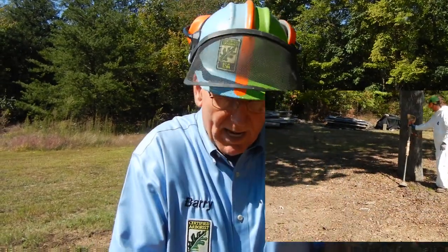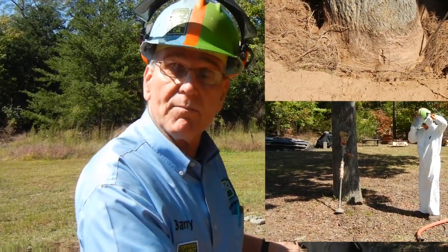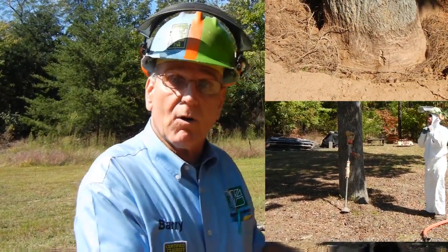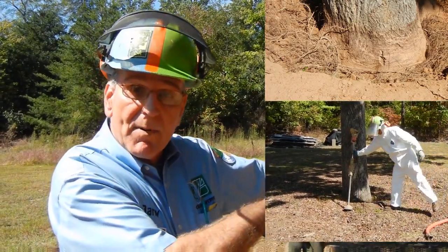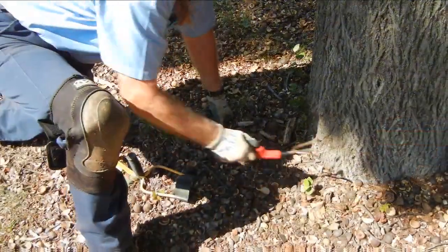The root collar is the flare at the bottom of the trunk where the stem transitions into the root system. It's where the anchor roots flare out and it is an extremely important part. Since this one is covered and smothered — it's not volcano-mulched — it's been naturally eroded on a grade, as you can see from up above. It's washed down and has gradually covered the collar.